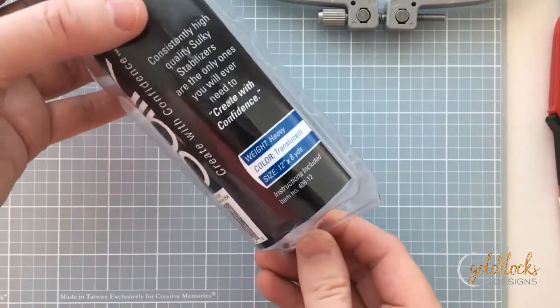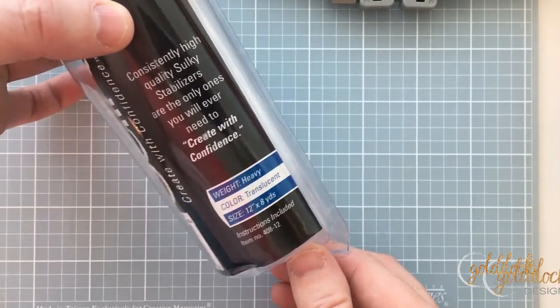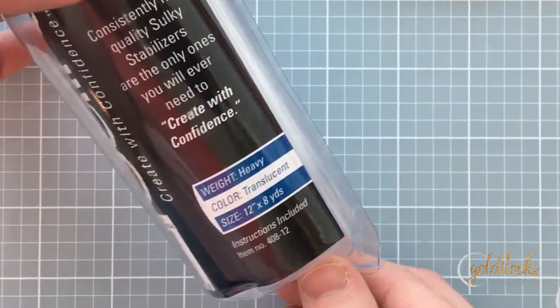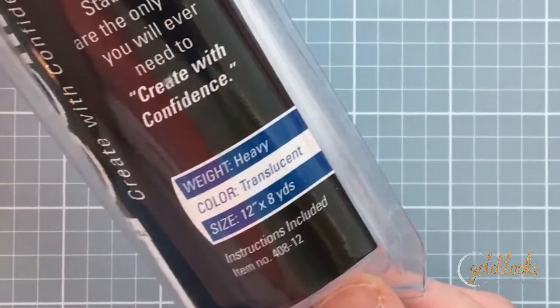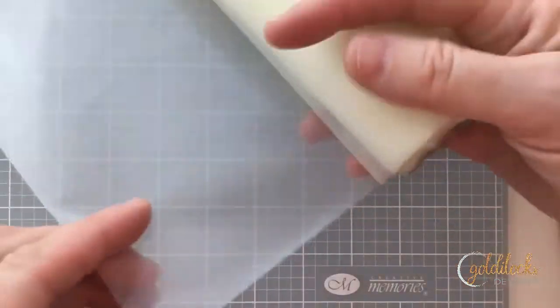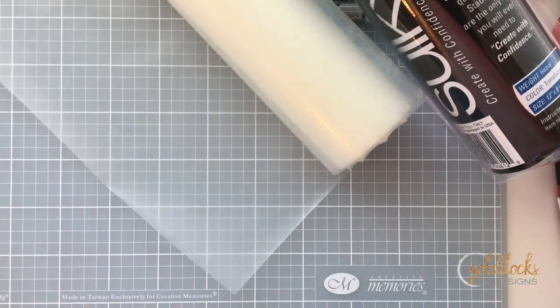To make the satin edge patches, you will need a heavyweight water-soluble stabilizer. The one I prefer to use is this one from Sulky. I buy this package at Joann's — it costs about $35 or so, but I always use a coupon for it. As you can see, it's somewhat opaque, very thick and very sturdy. You want something like this that's going to be strong enough to hold those satin stitches, especially at the end.